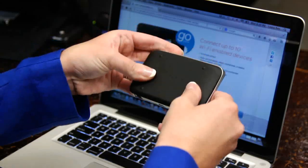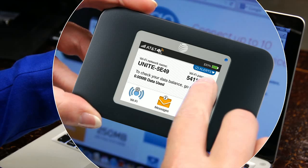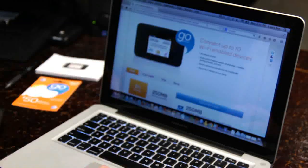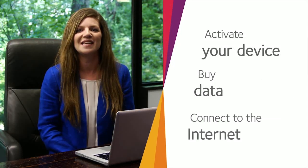Now make sure your AT&T Unite is assembled and the battery is charged. You will also need a computer that's connected to the internet. In three simple steps, I will show you how to activate your device, buy data, and connect to the internet using your AT&T Unite.